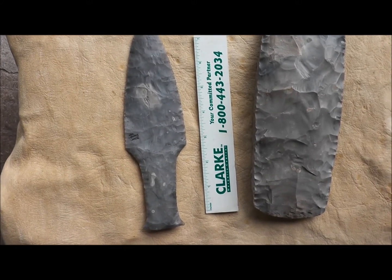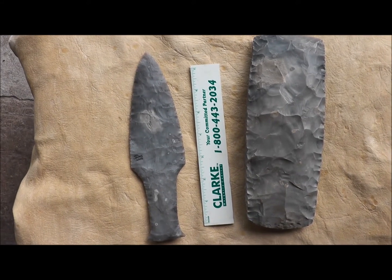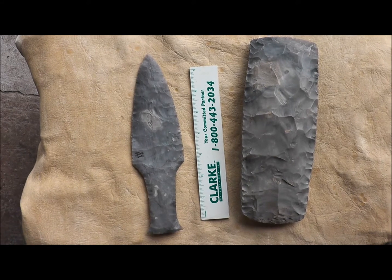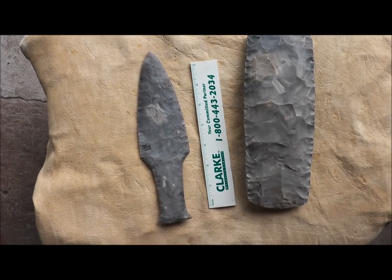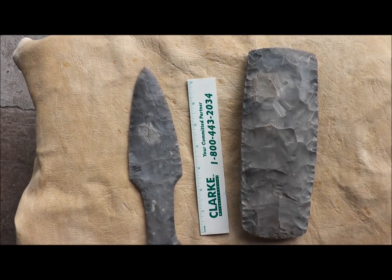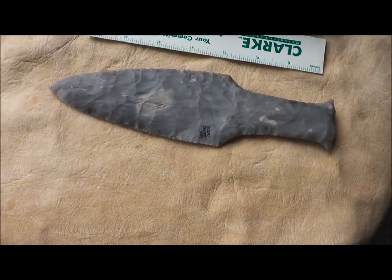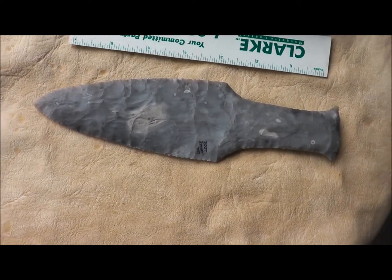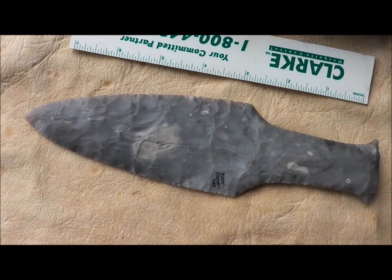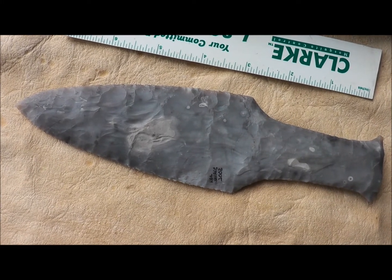I made this dagger out of Danish flint, and I did make one other dagger that was a type 1 out of root beer flint, and I no longer can find that, so I must have bartered it off to somebody. But here they are — let me know what you think. I think Mike did a great job on that axe, and for a first time making a dagger, I was pretty happy with this one. Here's a look at what I've done in Danish flint a while back — this was 2002 — so thanks for watching, and let me know what you think.